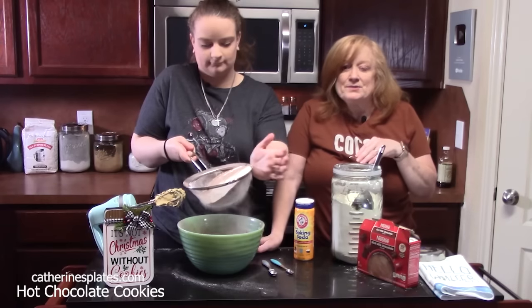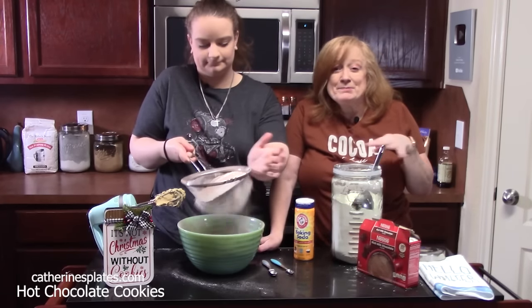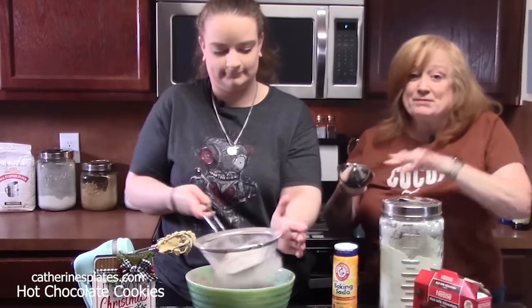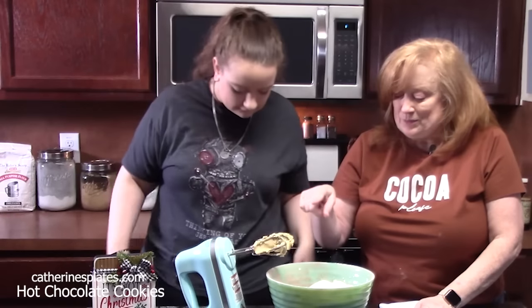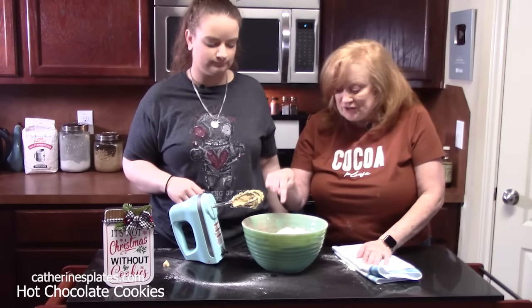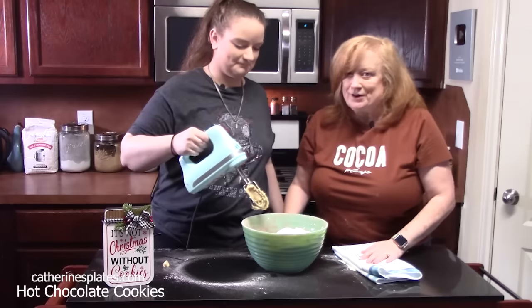You can find this recipe on my recipe blog, katharinesplates.com. She's getting an arm workout. We're going to blend all that together — we're going to go back in with our electric hand mixer. Start slow and start deep down in your bowl, that way you don't have a big powder puff coming up on you.